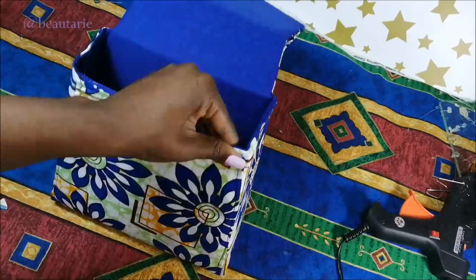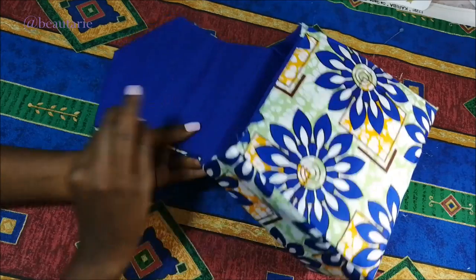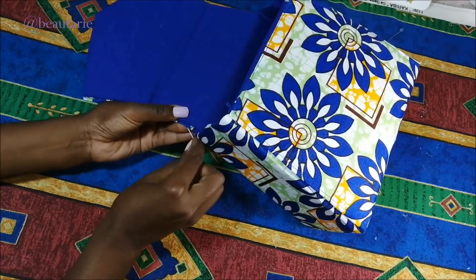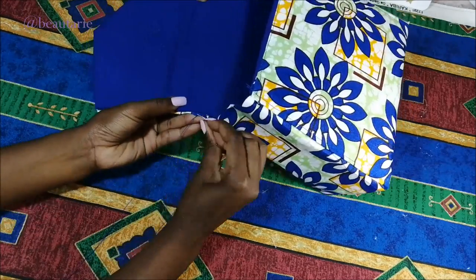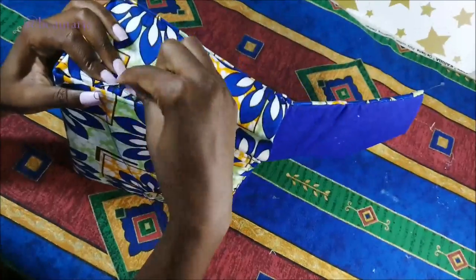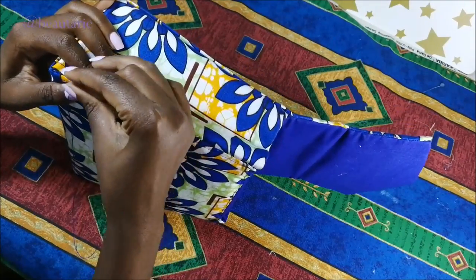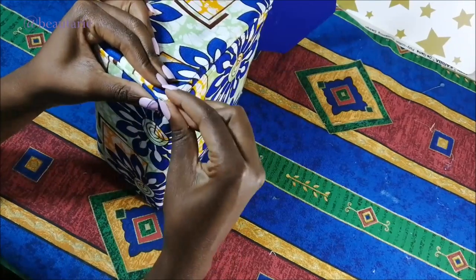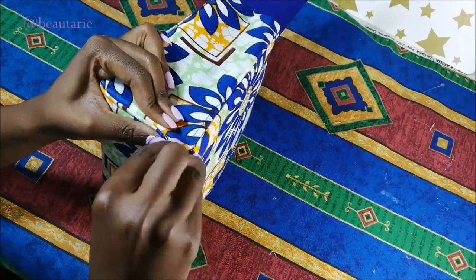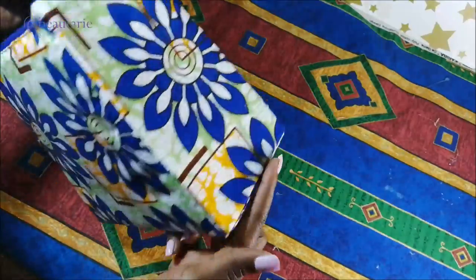After that I take a curved needle and start to do a ladder stitch. Because there is padding it makes it really easy, as the padding makes the African print fabric a little bit stretchy. I did the ladder stitch on all the seams, and here I'm showing all the parts where I did the ladder stitch.